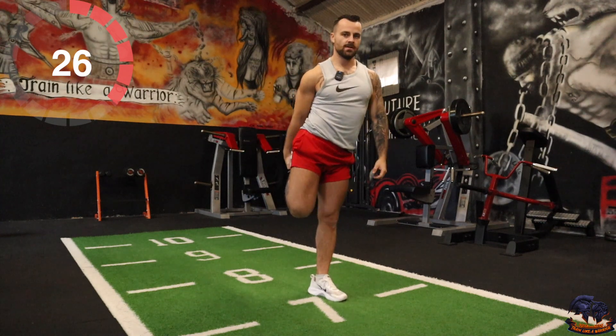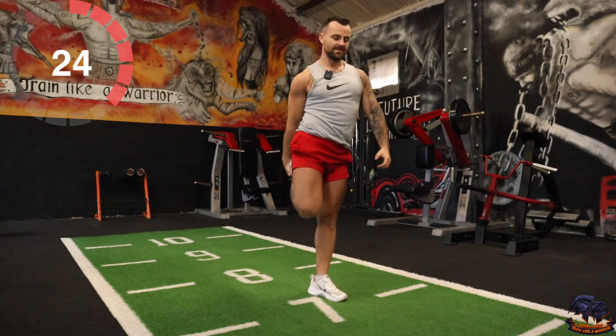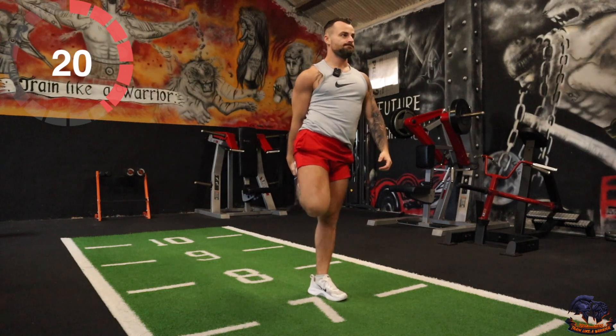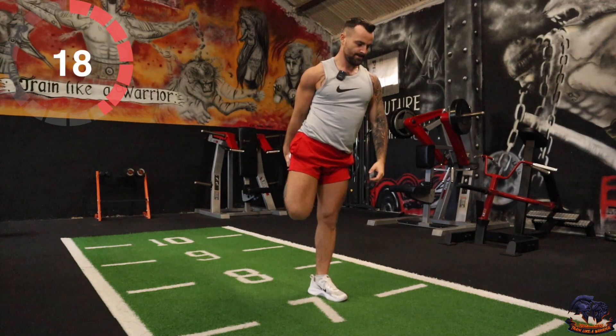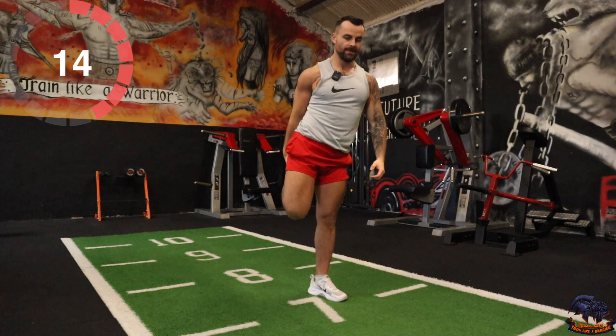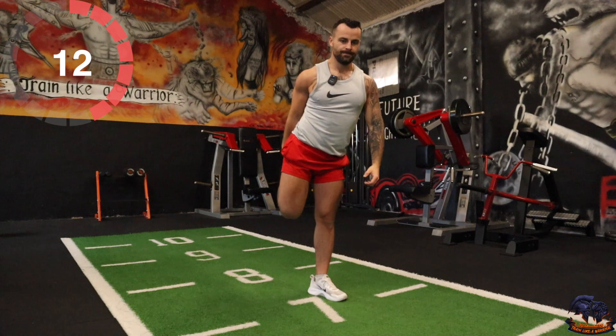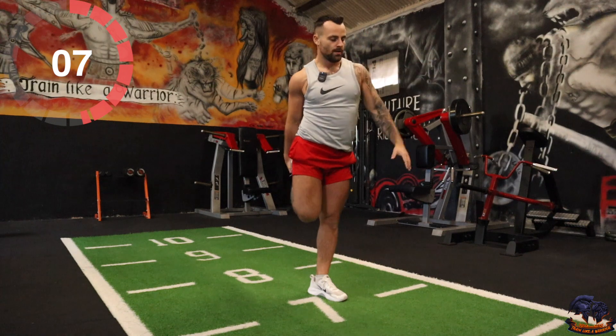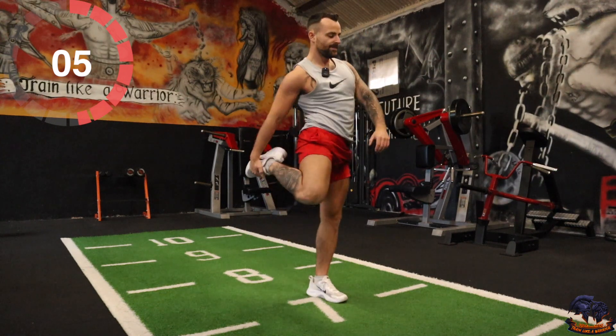Quad stretch — 30 seconds. One leg and then switch. Heel up into the glutes, keep the squeeze. 15 seconds. If you need support you can hold the wall, a box, whatever it is. Five left.